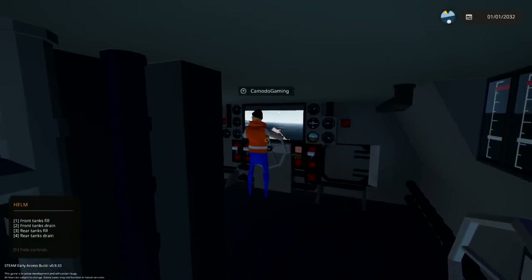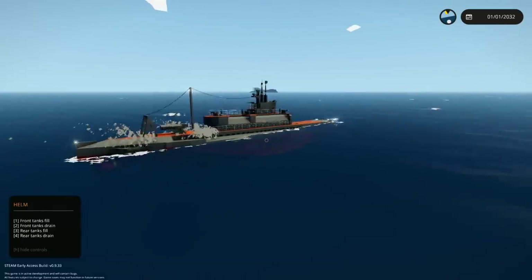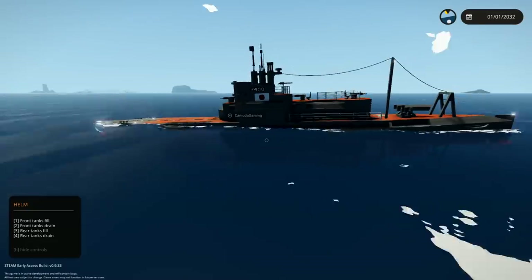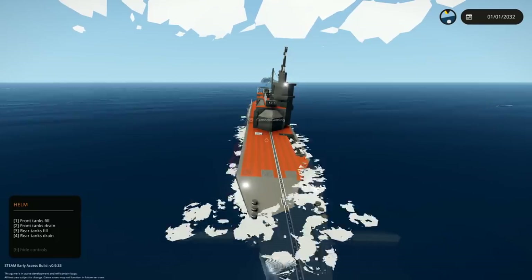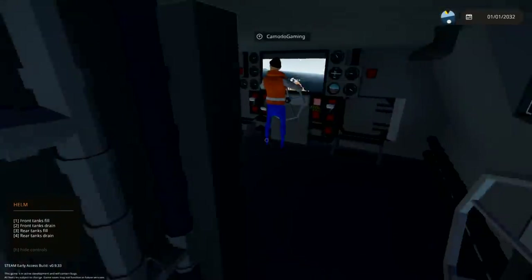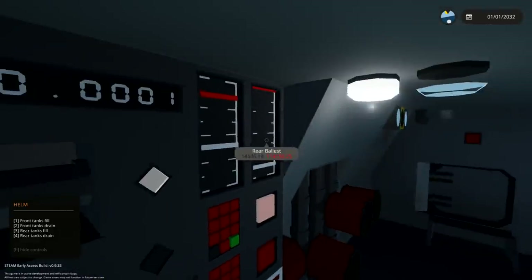Just hit the throttle lever on your left — gas engine's off. Now we're going into the water. You're still listing a little bit but we're starting to go down, that's a good sign. I'll fill the rear tanks.